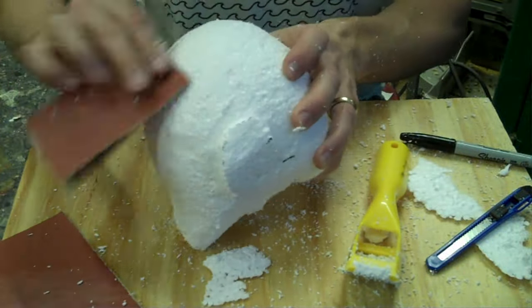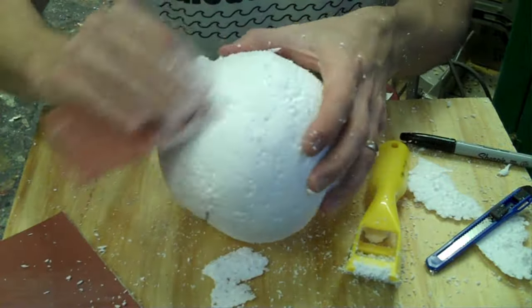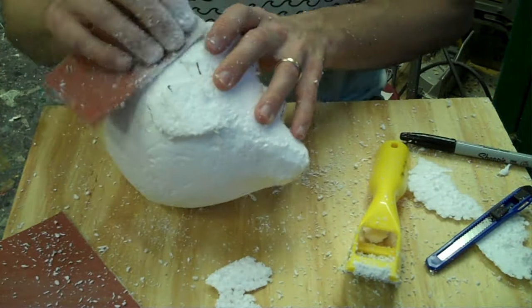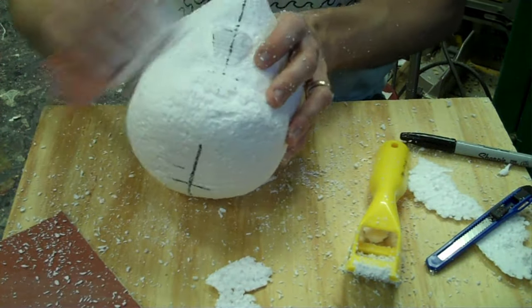When your shape is to your liking, you can sand it to remove the tool marks and smooth the surface. A lower grit can actually tear your foam, so I like to start around 120 grit and work my way up from there. You can use smaller scraps of sandpaper to further refine details as well.